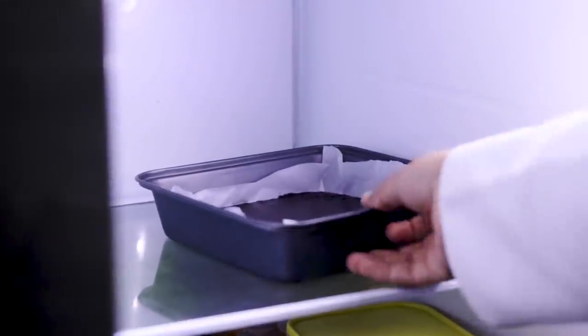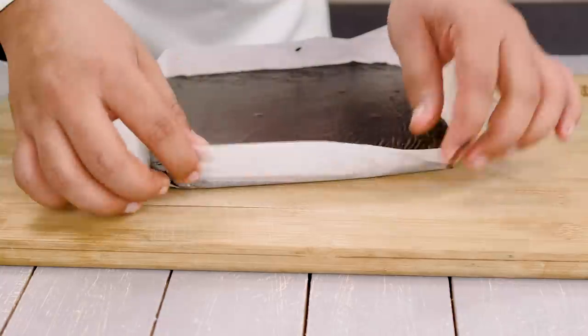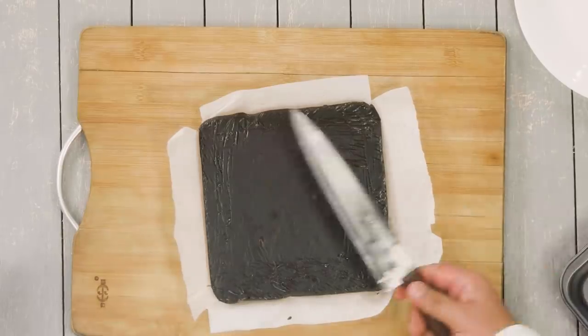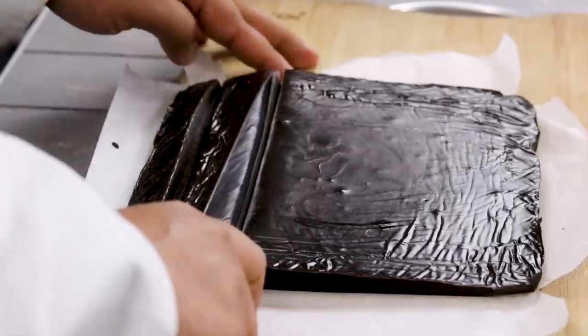I have kept the fudge for about 8 hours — basically overnight in the fridge — and it is ready. Now we are going to take it out and slice it. If you have used parchment paper it will be super easy — just peel it off and then use a knife to cut it. Also keep some water handy nearby. If you keep your knife in the freezer for about 30 minutes before cutting, it will be super easy.